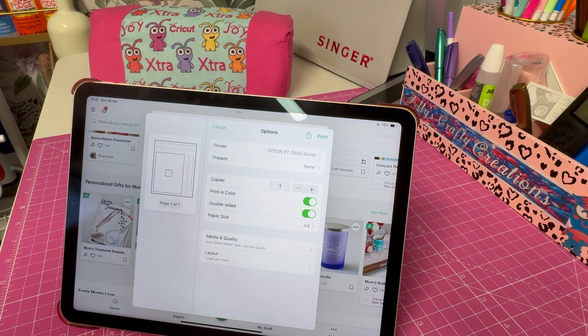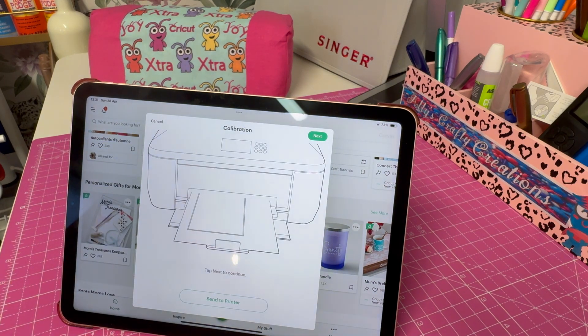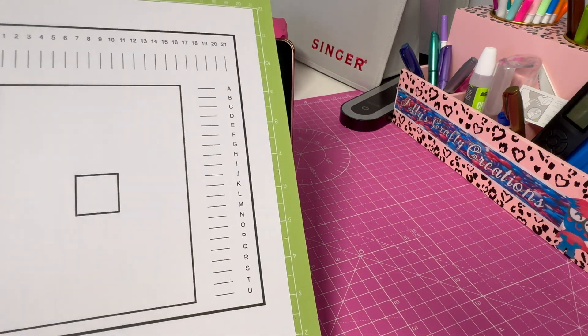We don't need to set the quality and things for this — it should be okay because it's been done before. We'll wait for that to print out and then I'll come back and show you what we do next.